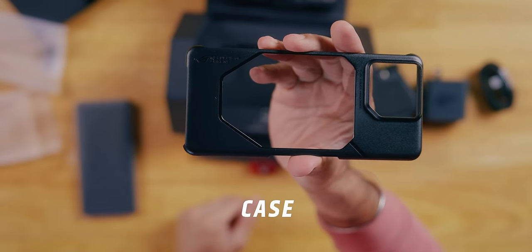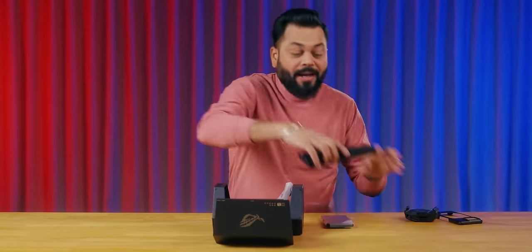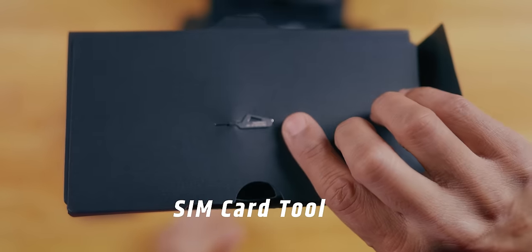The phone comes with flat sides, and it's a little different, so we'll talk about that. Let's keep this aside. And there's an ROG-styled SIM card tool — let's keep that aside too.